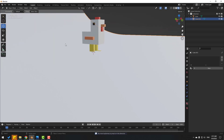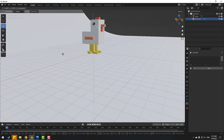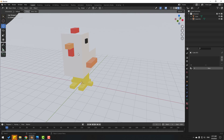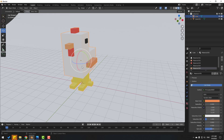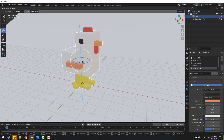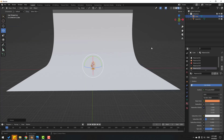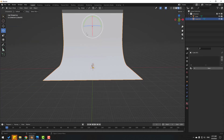Let's move to up. Press G then Z and move down. Select this chicken and change the rotation. We can also change the background scale — click the scale icon and change scale.